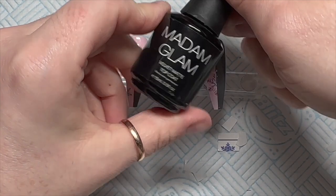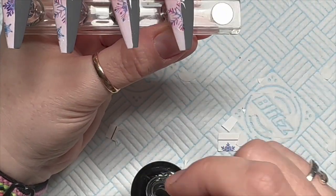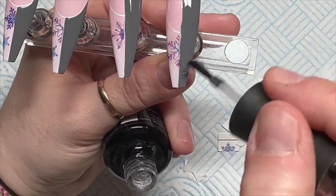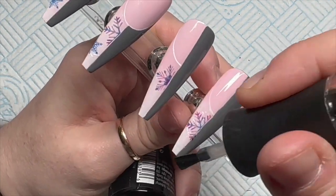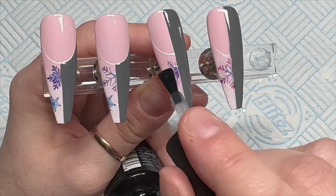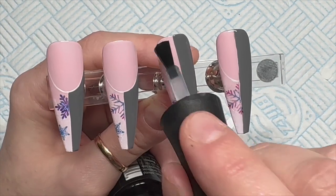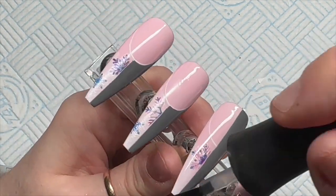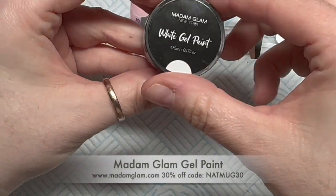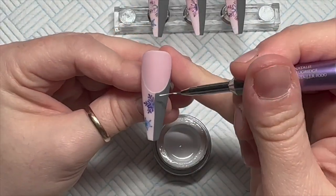So I'm going to use the velvet matte top coat now to top coat the nails. Madam Glam's gel paints don't have a tacky layer, so we can work on top of finished top-coated nails, which I love. You can do them shiny as well, but I think because they're going to be sweater nails, they look a lot better with a matte finish because sweaters are not shiny. This is the gel paint — I love Madam Glam's gel paints.